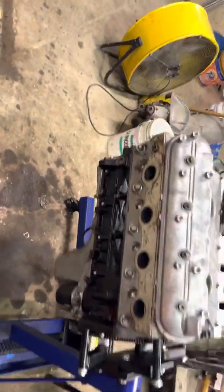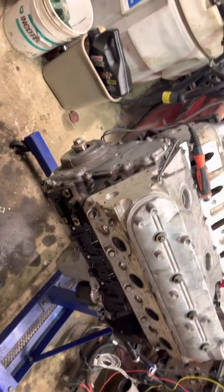It can be done, it is possible, but it was not the funnest thing to do. This is a 6.0 that I'm putting back together.